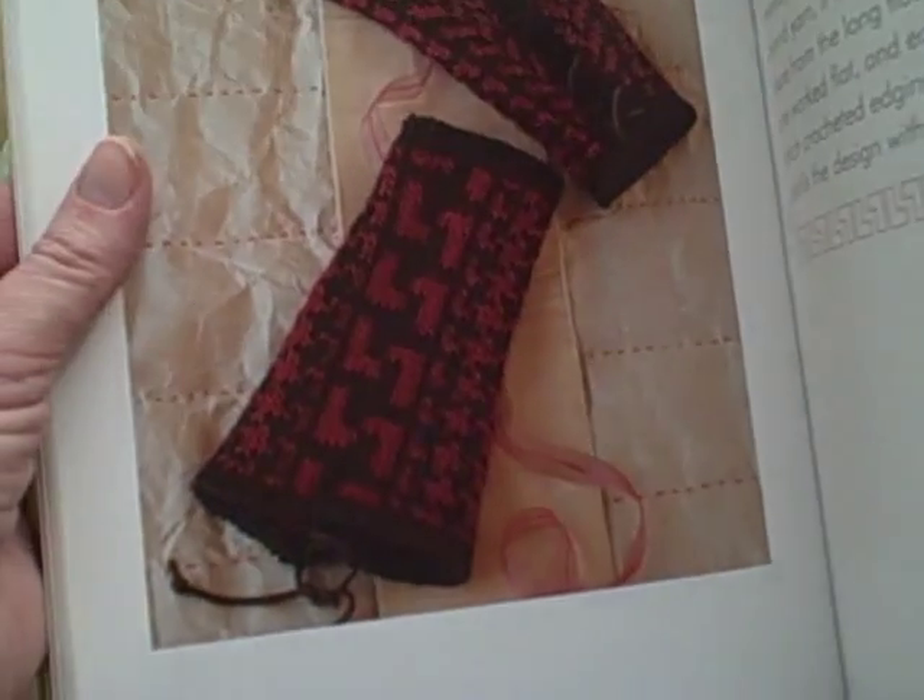You understand the basics, so when you read through a pattern, you should be able to kind of visualize where you're going with it as you go.